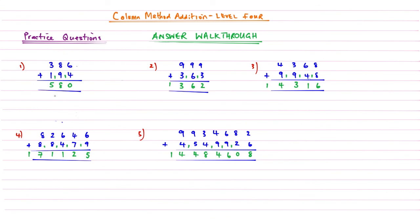Those are all five questions fully answered, showing how we approach these when there are lots of numbers that need carrying. Thank you for watching this video brought to you by Maths from Scratch. If it's been useful, like and share. Go ahead and watch Column Method Addition Level 5 — thanks for watching.